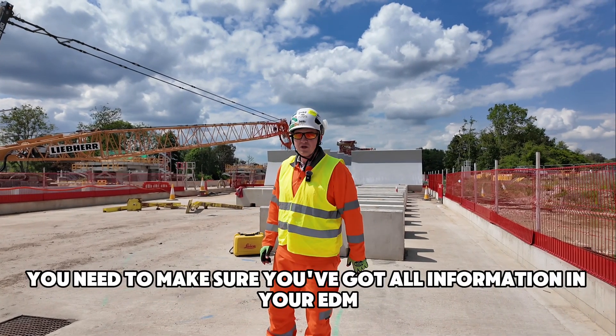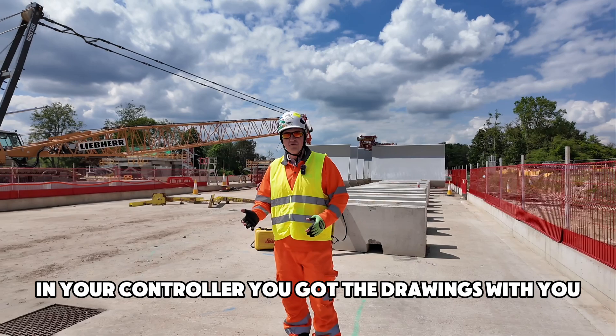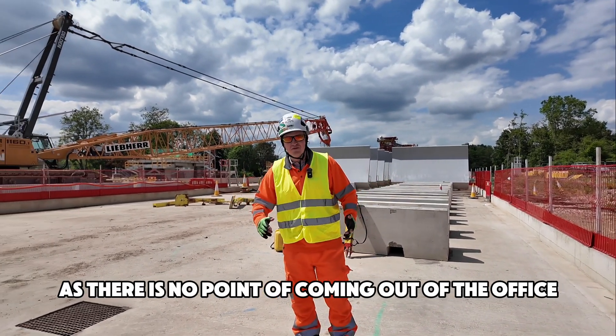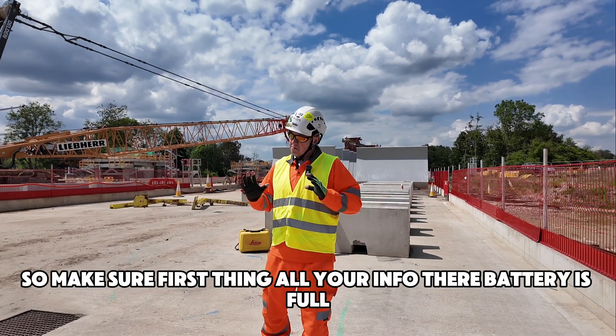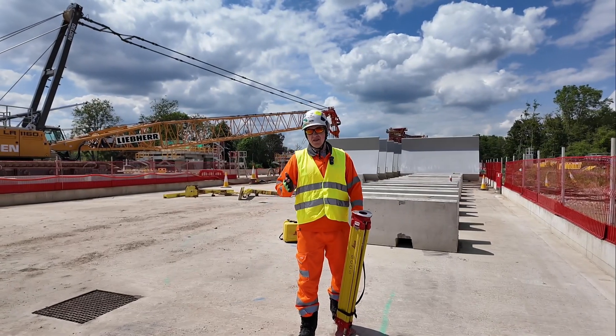Just before I start, guys, you need to make sure you have all the information in your EDM and controller, you have the drawings with you, and you know exactly what you're going to be doing. There is no point coming out of the office if you don't have that information. So make sure first thing: all your info is there, battery is full, everything is ready, and then you go on site.